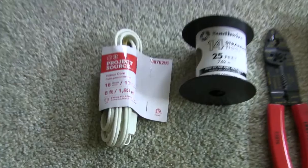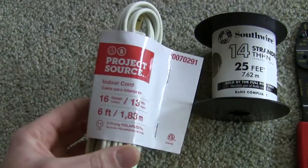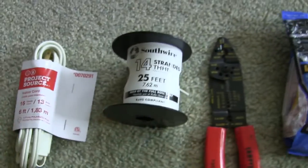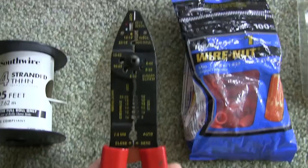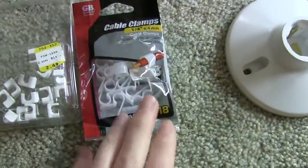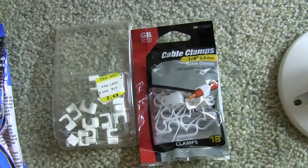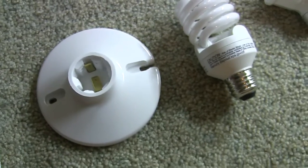Let's talk about all the parts we're going to need. I picked up a cheap wire — I think it was $1.67 — that I'm going to splice into the setup. It's just a double prong with no ground cable. Then some 14-gauge wire, wire strippers and cutters, wire nuts, and some cable clamps that I'll use to hold down the wire to the box so they're not dangling. And then a socket to mount onto the box.